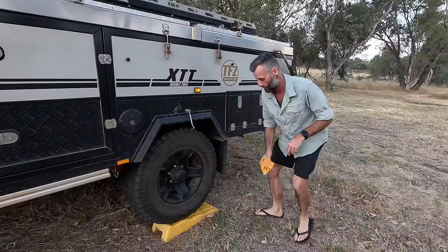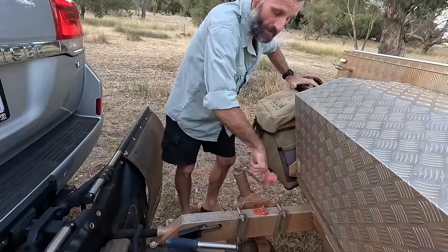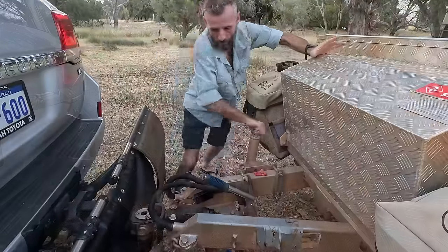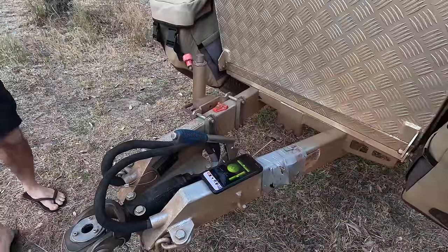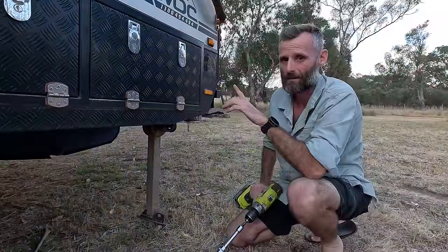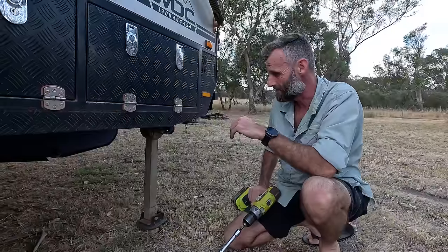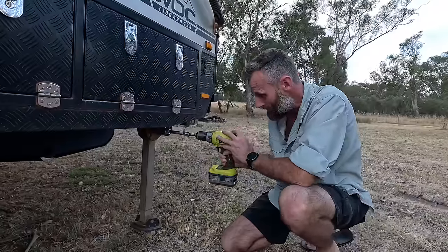Once you're level, make sure you chock the wheel so you don't roll off. The leveling ramp obviously just levels your camper left to right — to get front to back level you just use your jockey wheel. Before you unhitch, make sure your wheel is sufficiently chocked and your handbrake is on nice and tight. The stabilizer legs are stabilizer legs, not lifting legs — don't use them to do any hard work to level your camper. There's gearing in there and if you overload them you're going to damage it, so only use these to stabilize the rig.